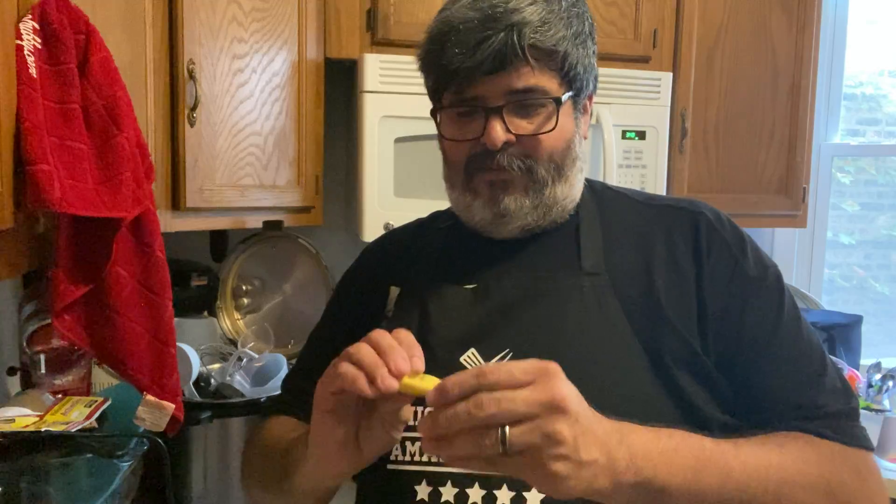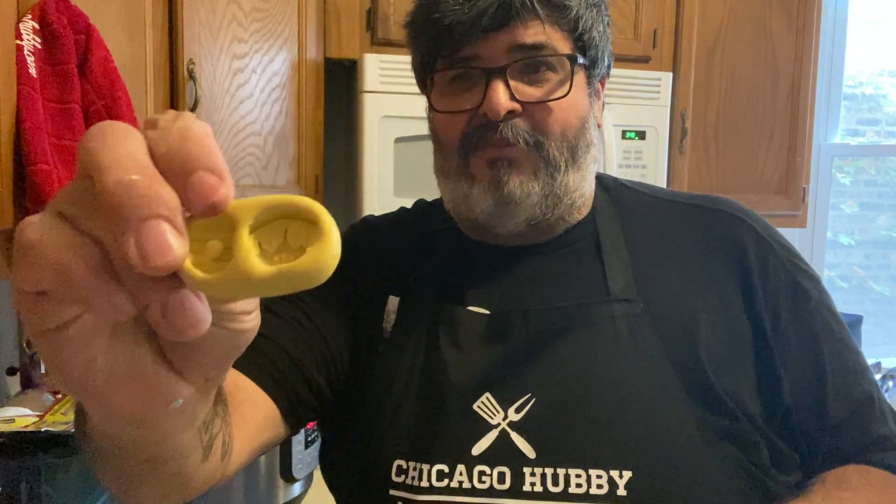Hey guys, it's Chicago Hubby, and today I am working with my really cute molds that I got from Mason Molds. You can find him on Instagram at mason_molds_7 to get your very own molds. He has got so many different kinds — cute happy birthday ones, flowers, strawberries, camping ones, baseball bats, just a huge variety.